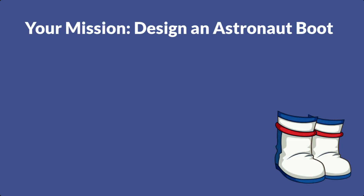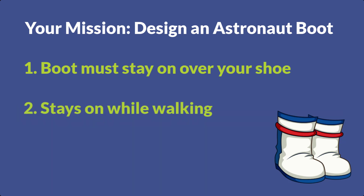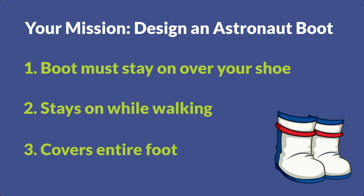For your design, you must make a boot for one foot. The design must go over your shoe, must stay on while you walk across a room, and it needs to enclose your entire foot to keep you safe from the radiation on Mars. Then brainstorm your design on a sheet of paper — what will your astronaut boot look like, and what designs will you add to the outside to make it yours? Once you successfully complete the challenge and can walk across the room without any pieces falling off, you can move on to mission two.